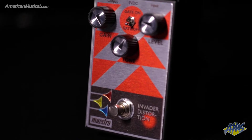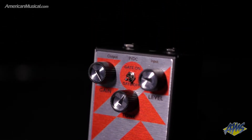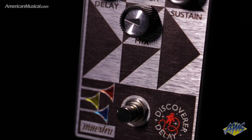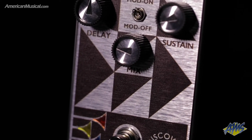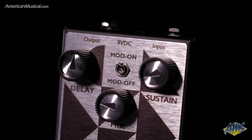The Invader also features a switchable noise gate with an internal trim pot for adjusting the gate threshold. The Discoverer Delay utilizes Bucket Brigade device technology to deliver classic and warm analog delay tones with a time range of 20 milliseconds up to 600 milliseconds. There's also a switchable modulation section, and the rate and width of the modulation can be adjusted by two internal trim pots.